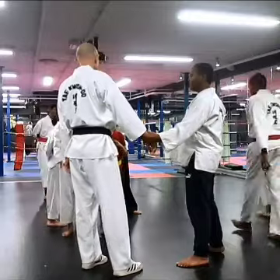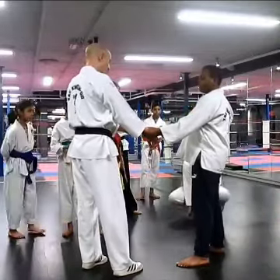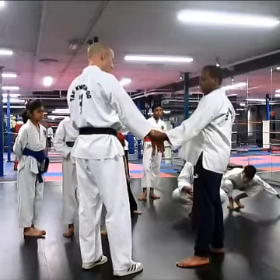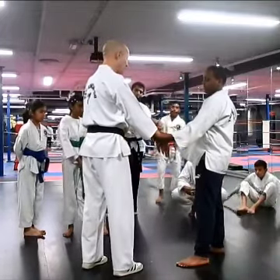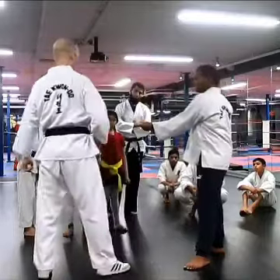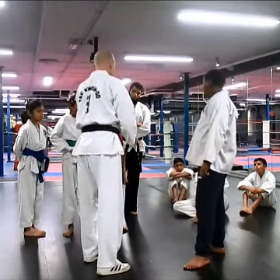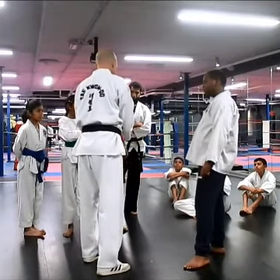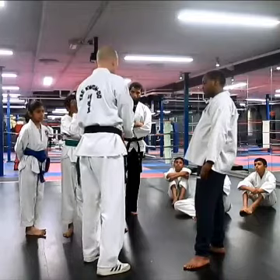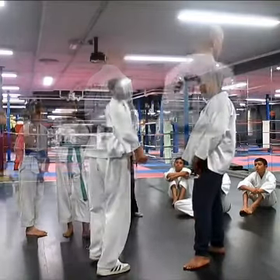We're going to try and pull where there's a gap between the finger and the thumb. Sometimes if you pull in the direction of the thumb — grab tight — if I pull here, you see, it's difficult to hold on. You can slide out. Ideally, sometimes you can use the thumb. That's the direction I want to pull it.